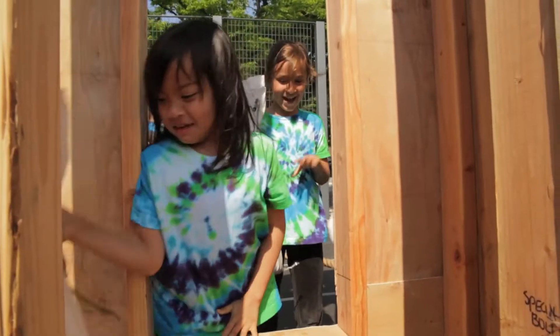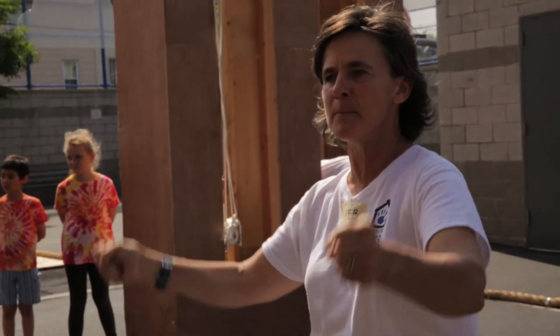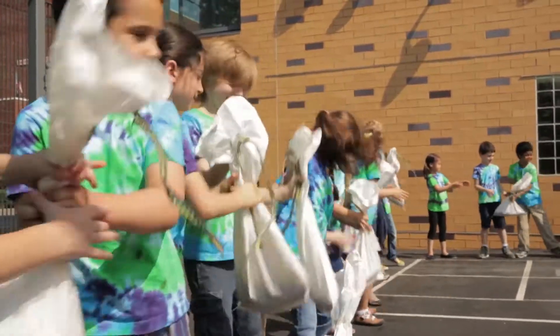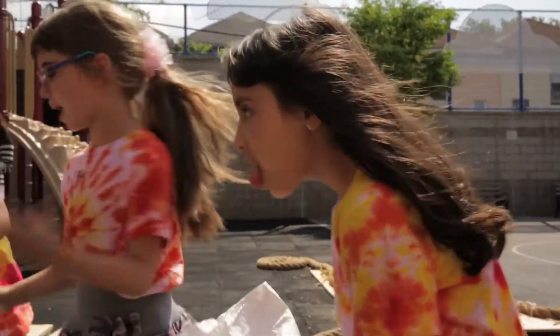We have five pounds in each bag, and we're going to pass them the way the fire department passes things. It's called a bucket brigade. They just keep on coming.